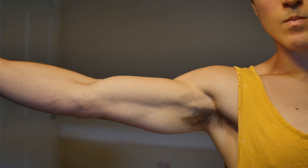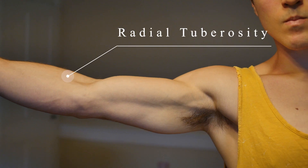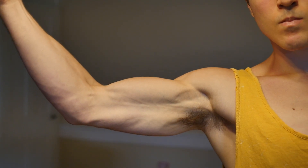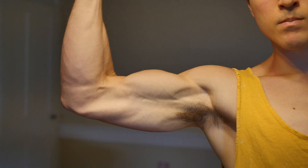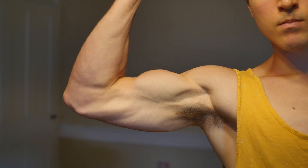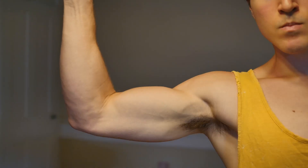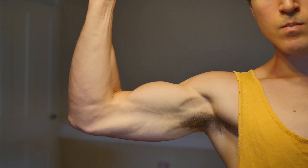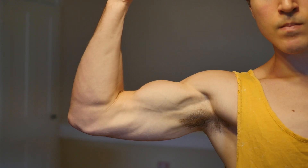The biceps muscle tendon crosses the elbow joint to attach on the radial tuberosity. Because the biceps brachii muscle spans the elbow joint anteriorly, it is a good elbow flexor, especially in the mid-range. Because it attaches obliquely on the radius, it contributes to supination of the forearm.